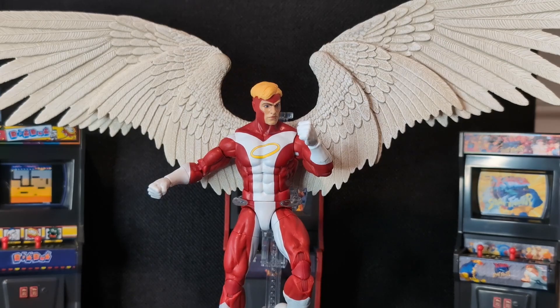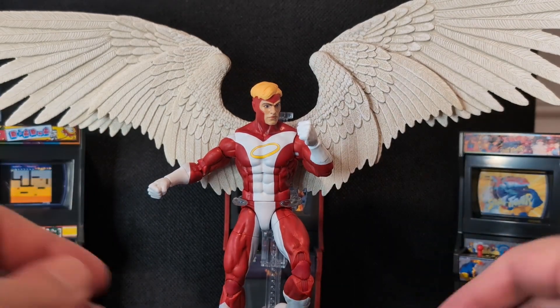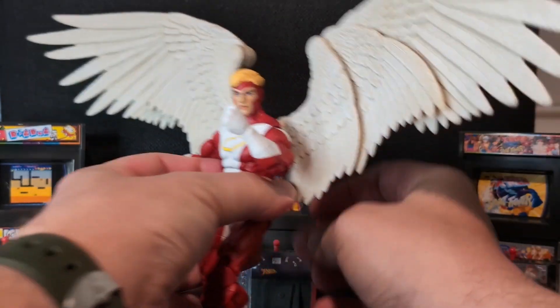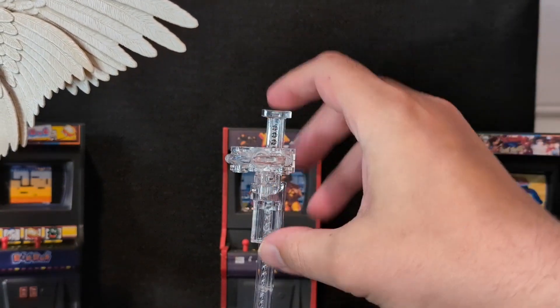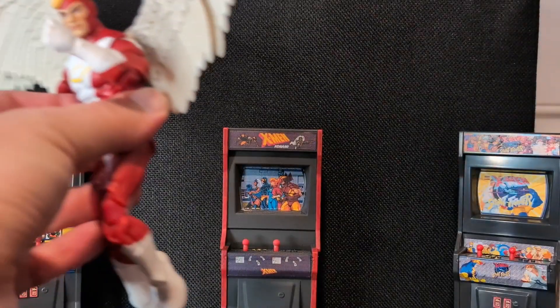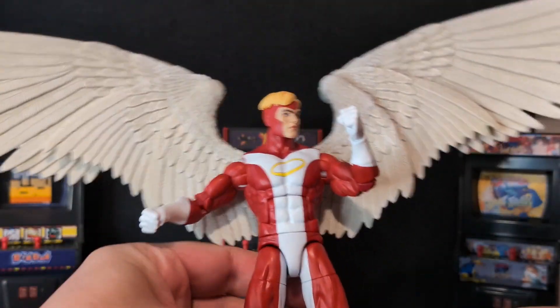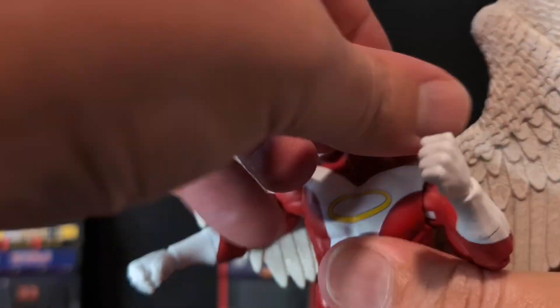Here is the new Marvel Legends Deluxe Angel. He's currently on a flight stand so he's a little posed out, but I'm going to take him off. This is just one of those Hasbro Pulse flight stands — they're okay. I tend to notice the claw tends to sink down eventually, so use at your own discretion. But here is the figure, and up close he looks pretty phenomenal.